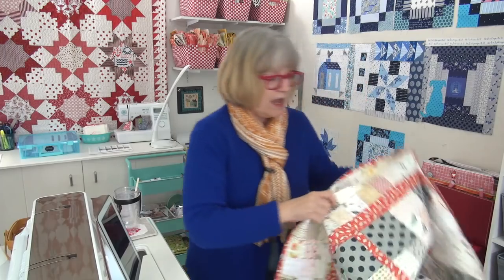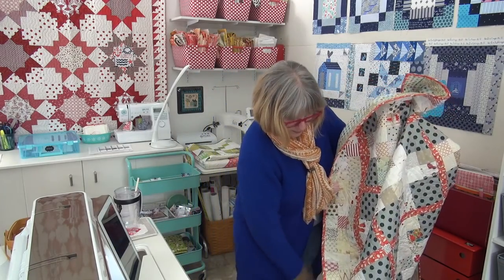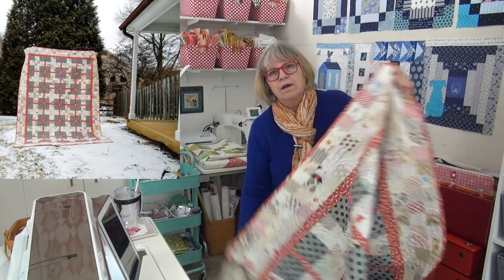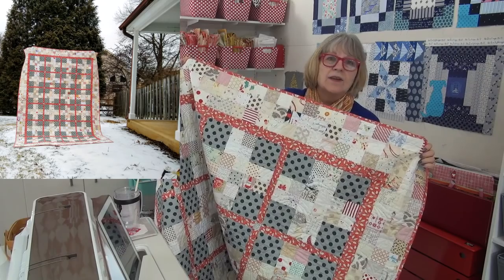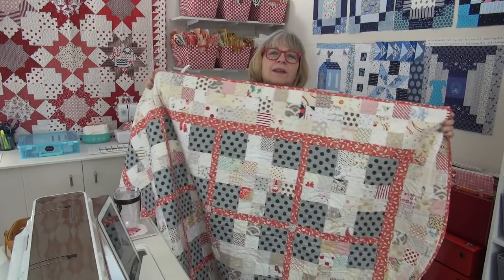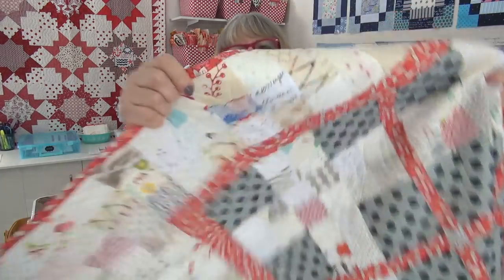Hi, it's Pat Sloan here on Friday for our daily video. First I want to show you the UFO I got done — I have to do the UFO purse first part because it's UFO Friday. I got the binding on my Traffic Jam quilt — so excited! The binding is on, I still have to do the handwork for the hanging sleeve and the label. At my website you can see a full picture of the quilt, but without the binding because it's sleeting outside so I can't go take a picture today.